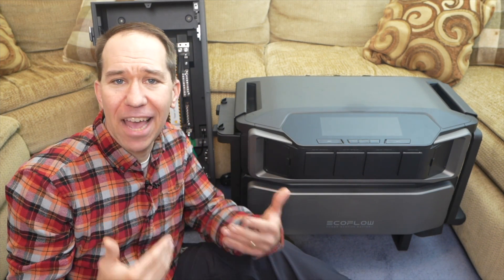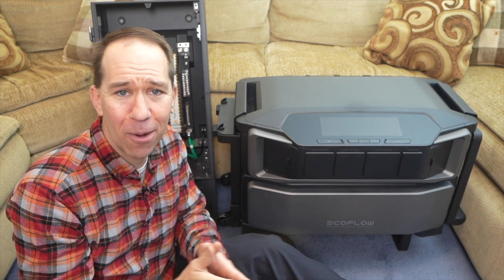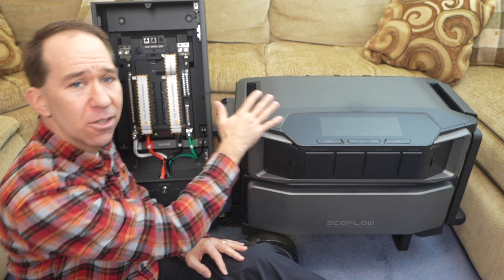Hi, my name is Rhys, and on this channel I want to cover everything and anything related to solar power, and that includes batteries and associated hardware.